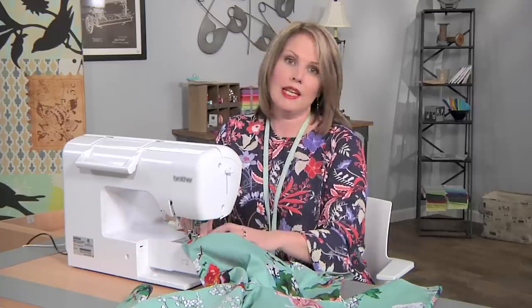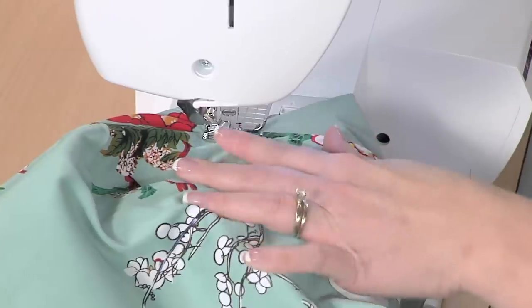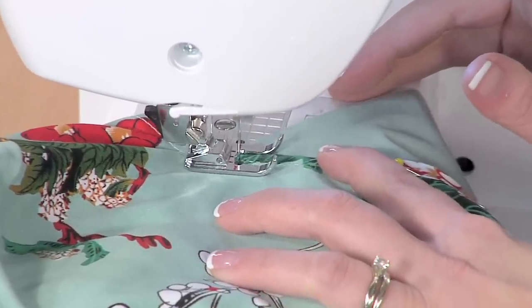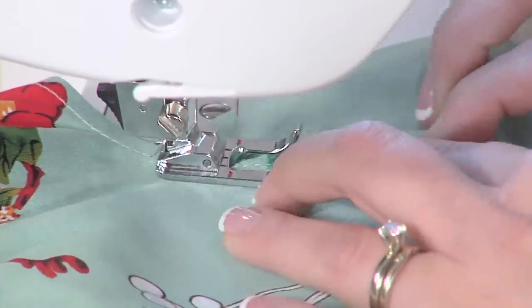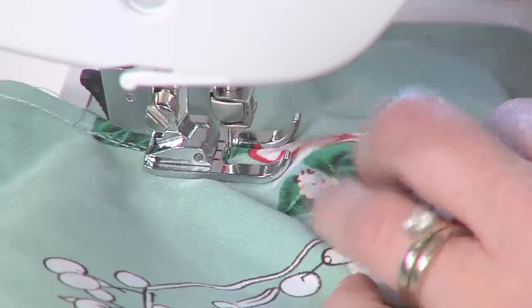I'll stick this under the presser foot — I've got the open-toed sewing machine foot on because it helps me see my line of stitching. Once it's all set up it's pretty easy. I'm going to place my needle down right on top of the previous line of stitching, sew forward, and back stitch just a little bit because I want this to be secure. Then my job is just to sew on top of the previous line of stitching as best I can.